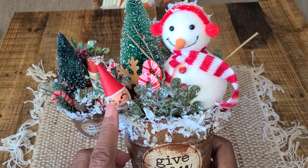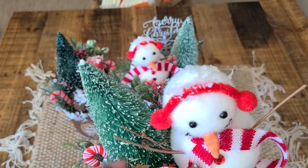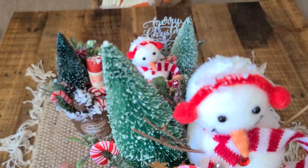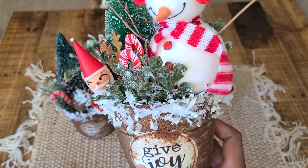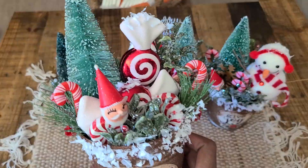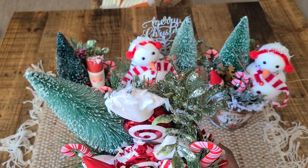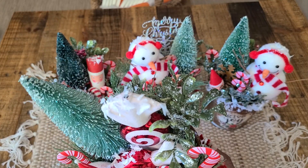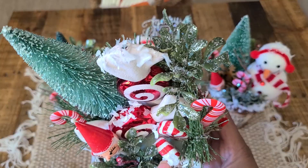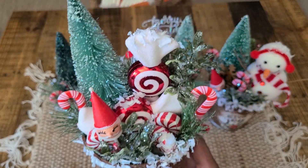This one's similar but I put one of these vintage picks and some candy canes. There's a rusty star, a couple of pine cones, more of the sprigs, and the snowman on the front of this one says 'give joy.' Then the last one — I used another vintage pick and some peppermint ornaments; I just took the strings off and put those in there. I put some more peppermints in there and this one says 'It's the Most Wonderful Time of the Year.' They turned out so adorable.